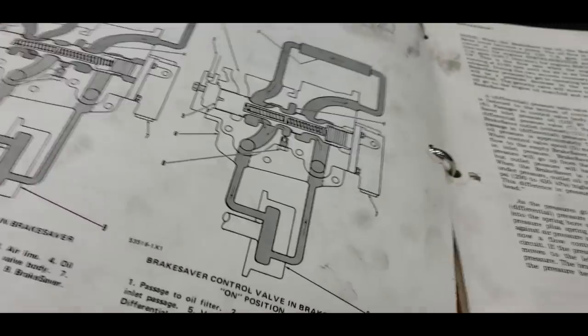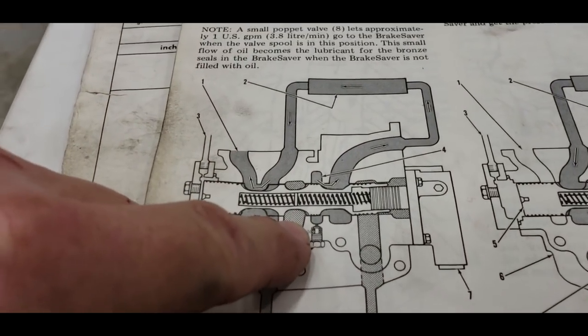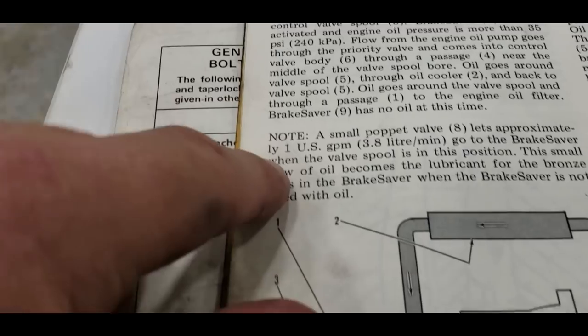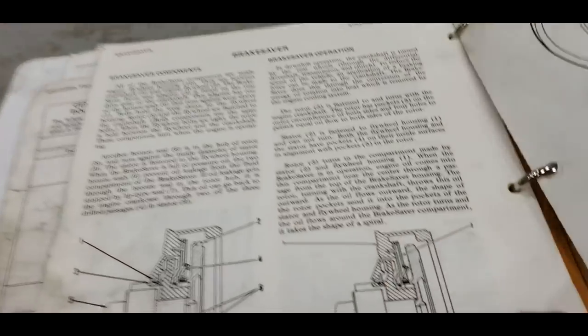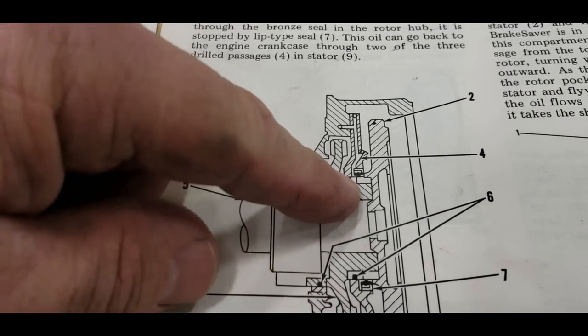In the truck retarders and the scrapers, they also have a poppet valve — this is the poppet valve in the truck one. In the scrapers they run five gallons per minute through the circuit to lube the seals, but in the truck they only allow one US gallon per minute through, to lubricate the two brass seals.